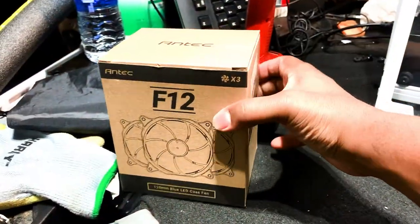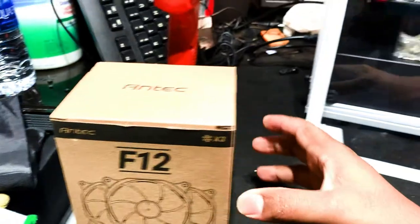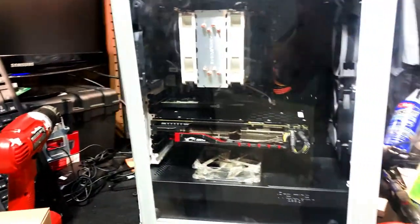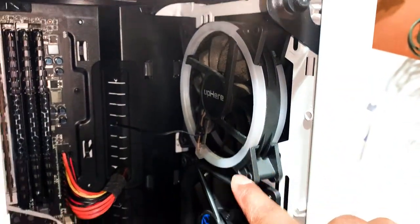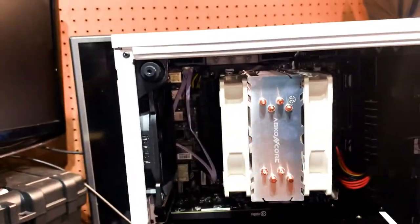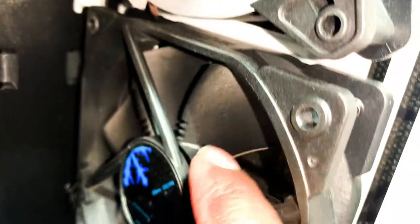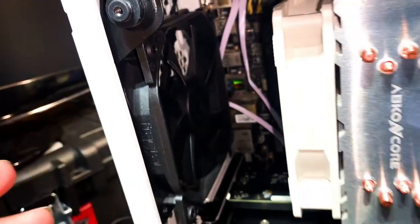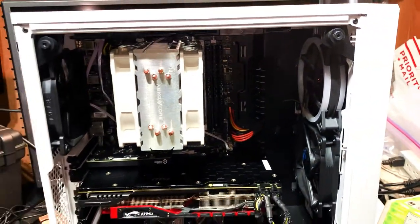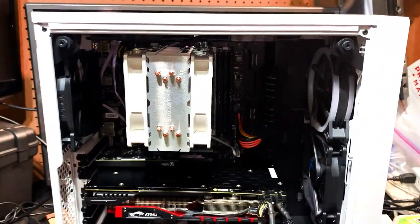These are the fans we're going to install — the F12s, 120 blue LED case fans. Let's remove the tempered glass and put it in a safe spot. These are the top, bottom, and rear case fans. They're really nice fans with very thick blades. You want to ensure that when you get case fans, you get ones with very thick blades — the real flexible ones tend not to be beneficial when it comes to air cooling.